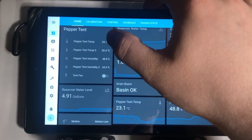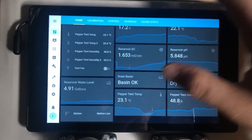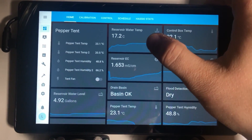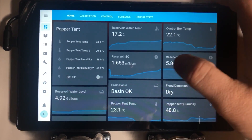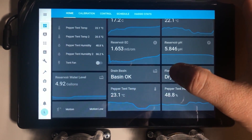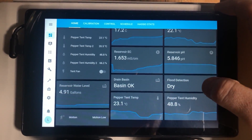I'm looking at tent temperature, humidity, the reservoir water level, and the status of a motion detector I use to turn a light on and off so I don't have to fumble for my phone. I also have the temperature of the water in the reservoir, the temperature of the control box, EC, pH, and the status of the basin and tent — so when a float sensor triggers, this will change and let me know. There's also flood detection: when any of those probes detect water, it'll tell me which one it was, plus send a notification to my phone.